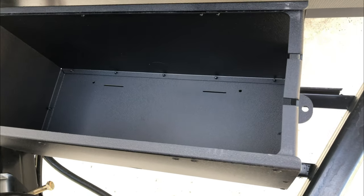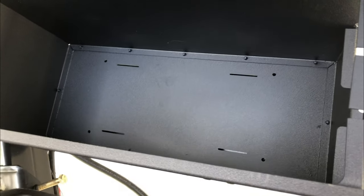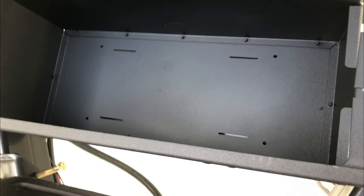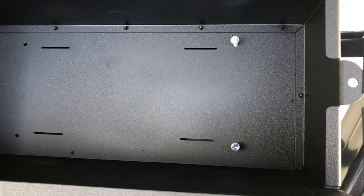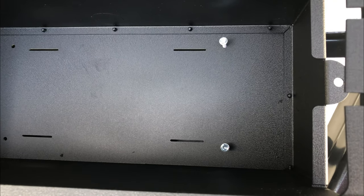Installation is simple. You basically just center it on top of the angle iron and use the supplied 3/16 self-tapping screws and put them in the existing holes. It's actually very simple. The key thing is to get it straight because this thing slides out sideways — you've got to make sure that the lid slides out evenly so it doesn't hit the camper.